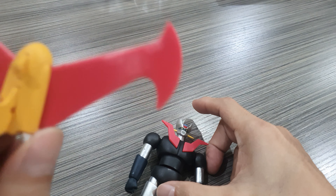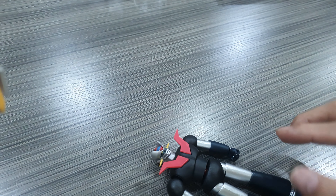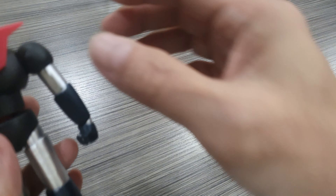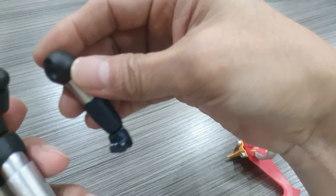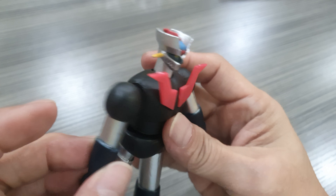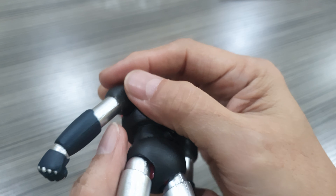Technically I don't see any repainted portion — this is probably the plastic color upon casting. Probably this portion, the thrusters, are painted, and the strap section as well. That's it. It attaches by inserting this peg on the back.